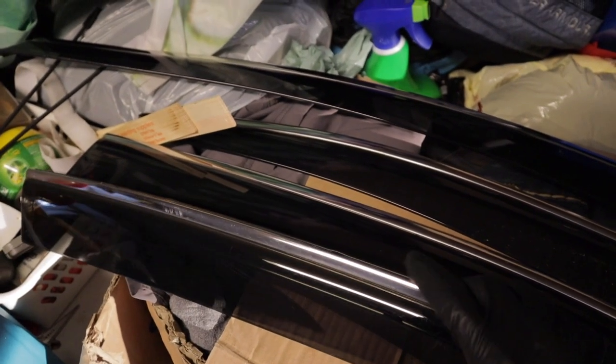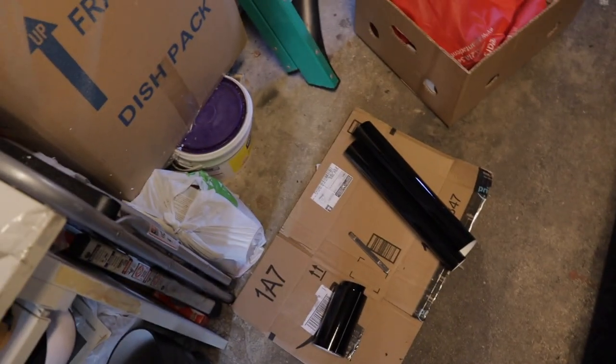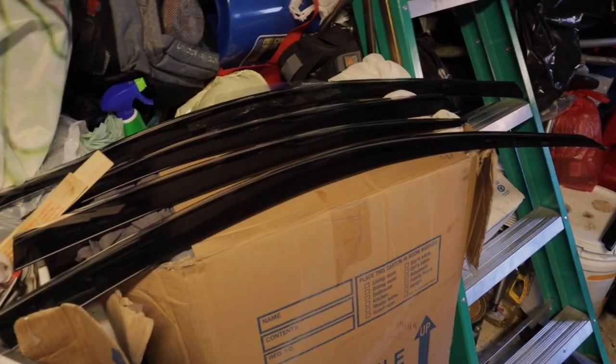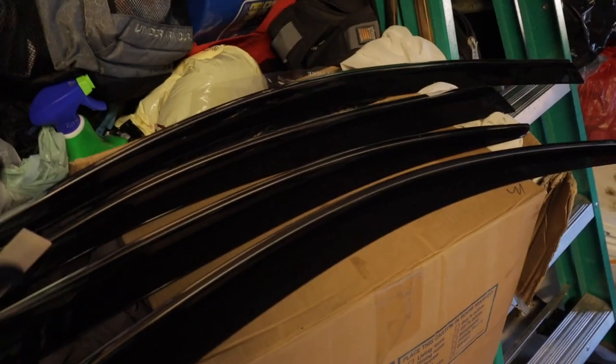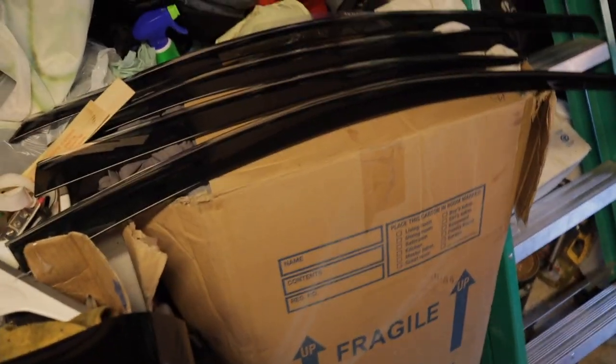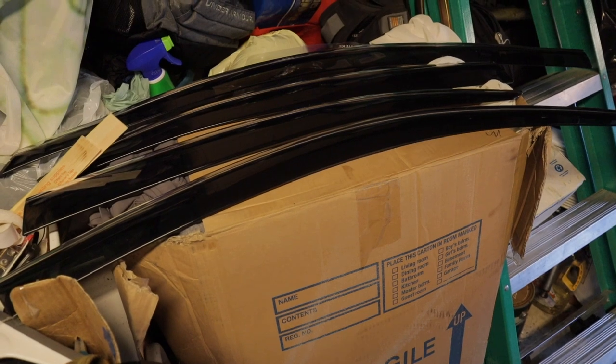I'm going to go over these chrome trim pieces with vinyl wrap. Unfortunately we don't have enough length on the wrap to wrap it in one piece — the short ones I can wrap in one piece but the long front visors I'm probably gonna have to do in two pieces. Hopefully the seam won't be that noticeable. Here they are on the car.